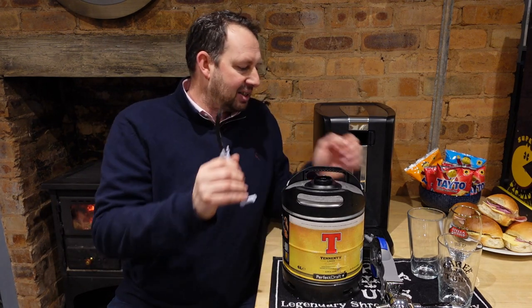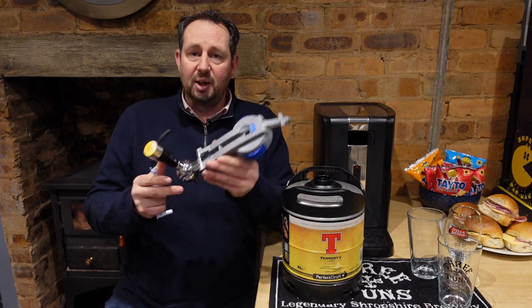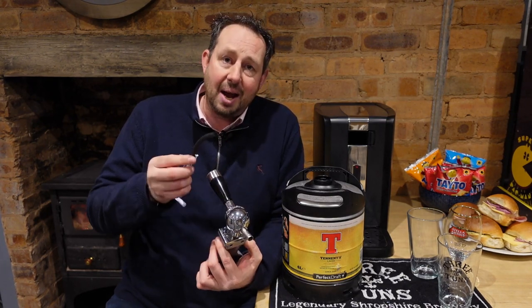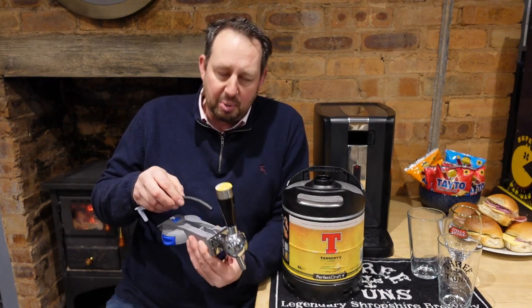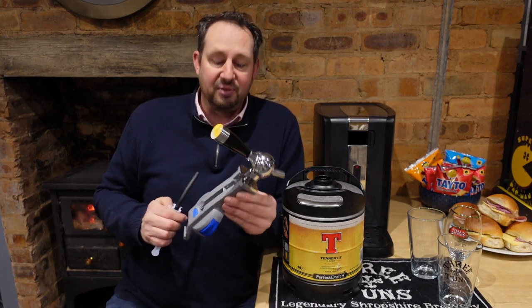While we were off camera I did rinse this through with a little bit of water, because this pipe comes right the way down into the keg. There's no real need to clean them out, however every so often I just run some water through to make sure — you don't want any dirt and grime building up in there. Keep it nice and clean; it's only going to benefit you in the long run.